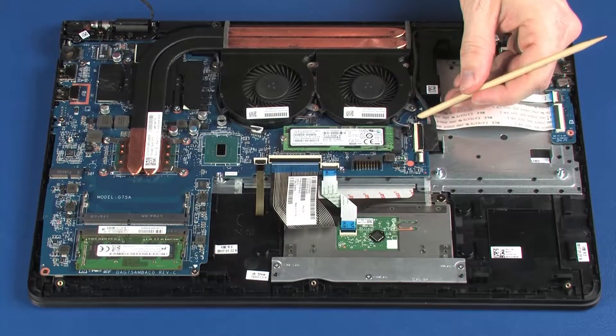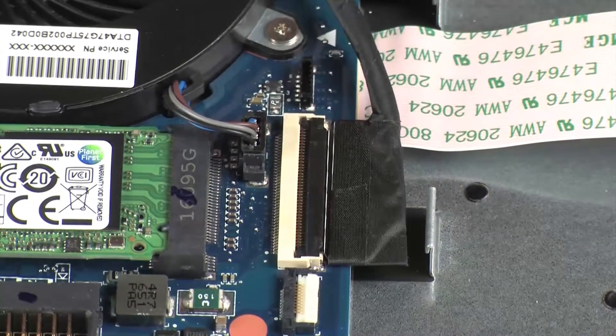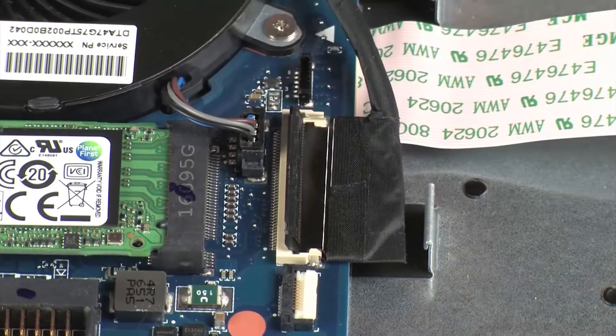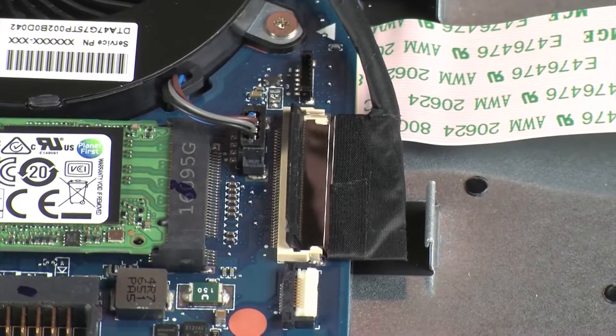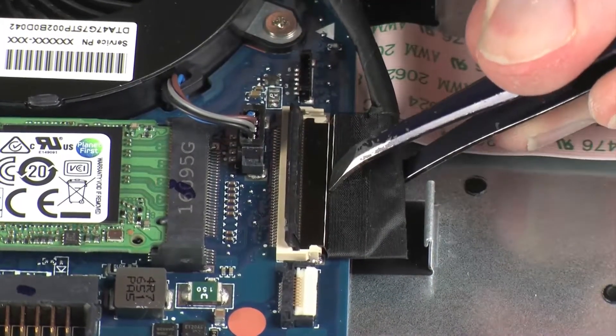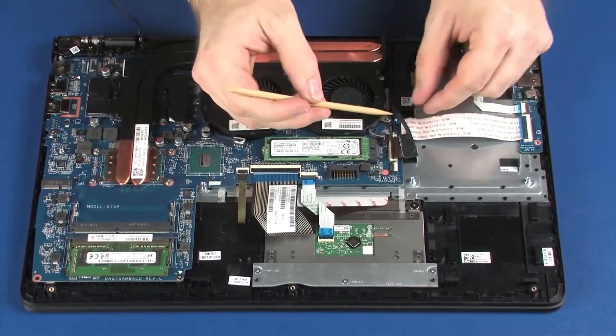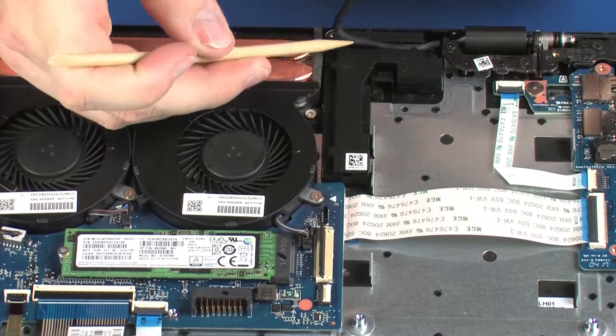Disconnect the webcam cable from its connector on the system board. Using minimal force, lift the locking bar up on the display panel cable's ZIF connector and disconnect the display panel cable from the system board. Remove the display panel cable from the routing channel on the top cover.